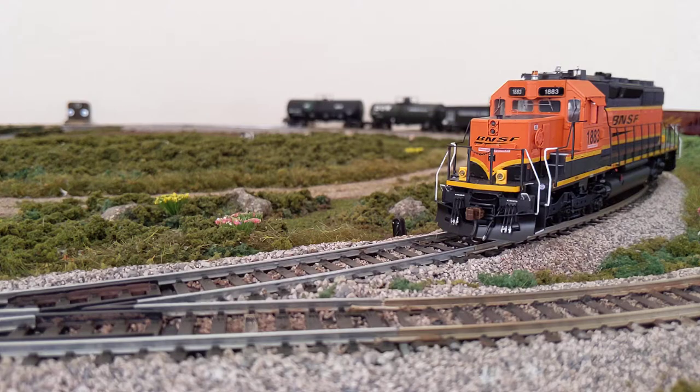One thing to note is you have control over it — there's a mixer built into the sound decoder, so you have control over the total volume. If there are individual components you want to adjust, you can do that through various CV settings. For example, I had a hard time hearing the poppet valve and the air compressor, so I was able to adjust that slightly. And if you get a phone call, you can hit 8 on your controller and that will mute the loco.